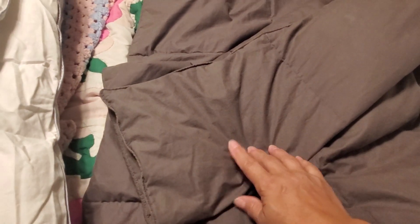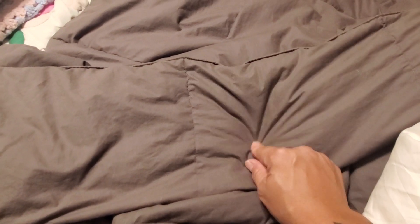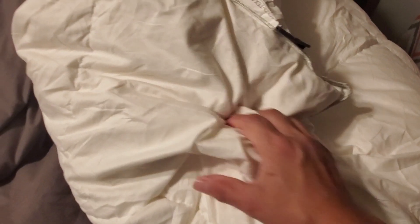This one will have feathers — it is a goose down with feathers — compared to the Casyntex which is 100% down with no feathers at all. So I can feel those little spiky feather feelings in this one, compared to the Casyntex which is extremely soft.